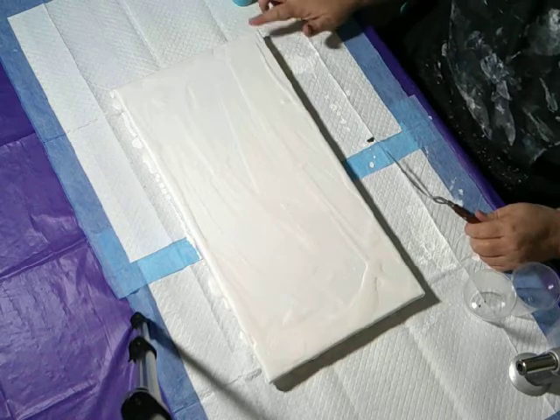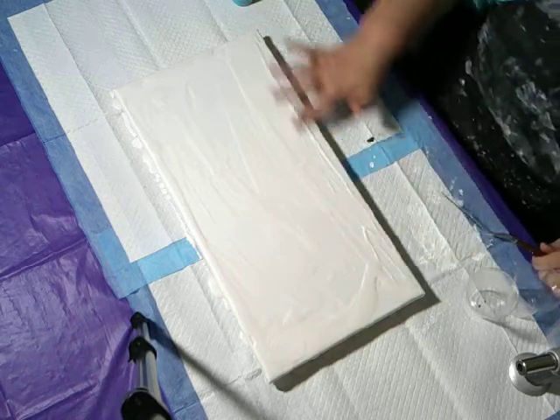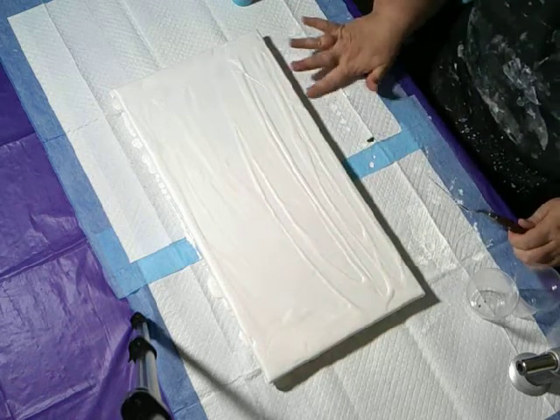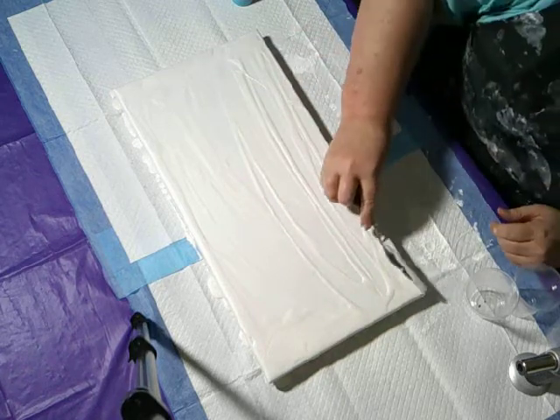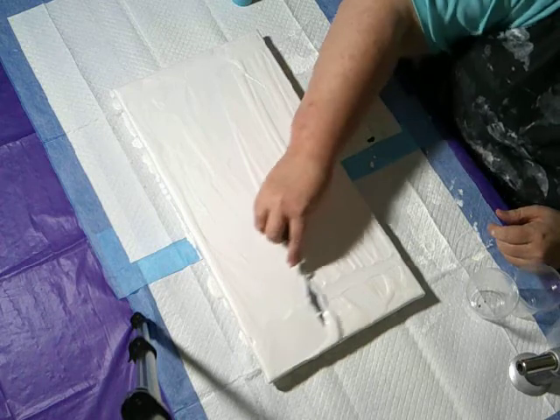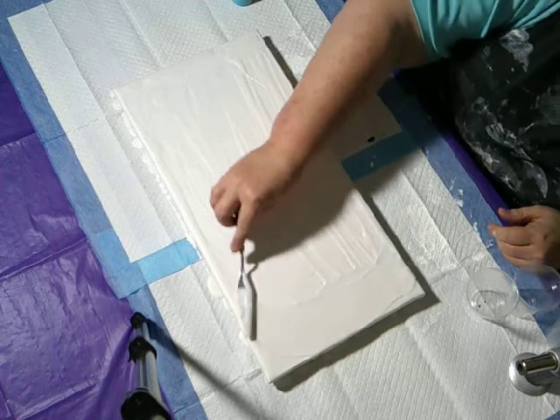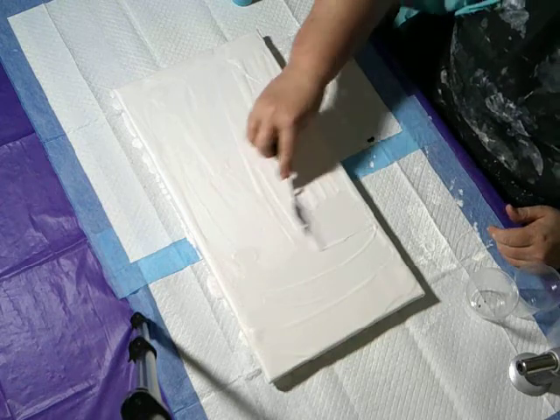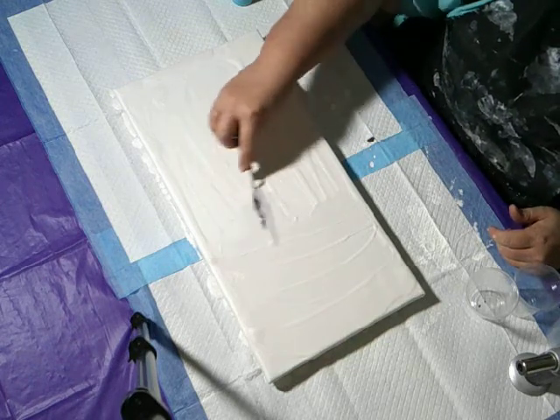I'm going to start calling these videos my adventure in acrylic painting, because everything I do is almost experimental. I never know what it's going to do, how it's going to turn out — and that's the fun part.